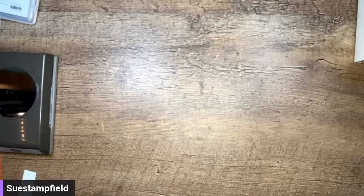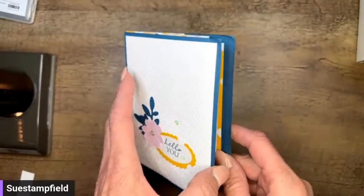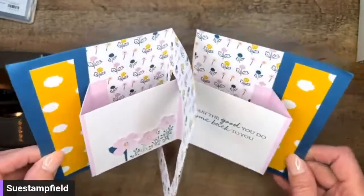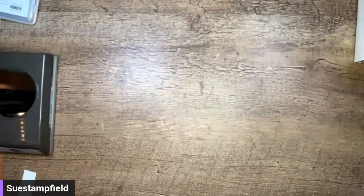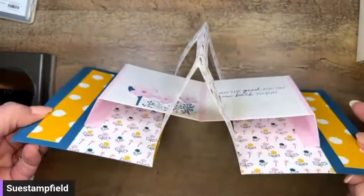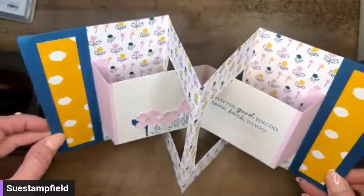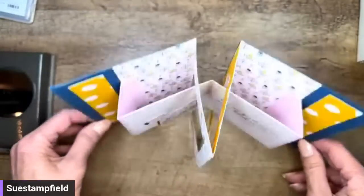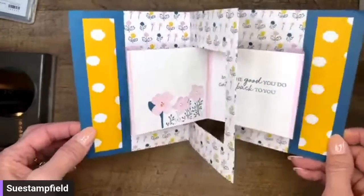This one is from Jody, one of my customers. Look how cool this one is! I think she said it's a floating accordion fold. This part pops up like a table, and then it floats and stands for display. Pretty awesome. We're going to have to figure this out.